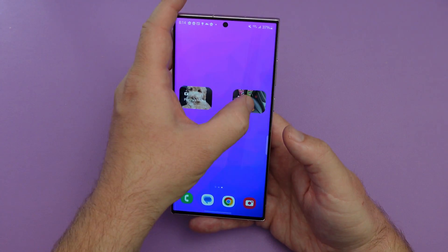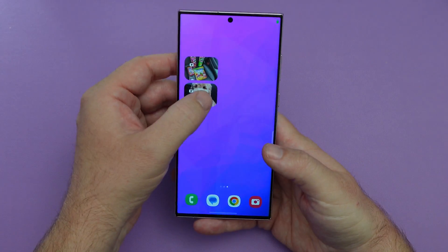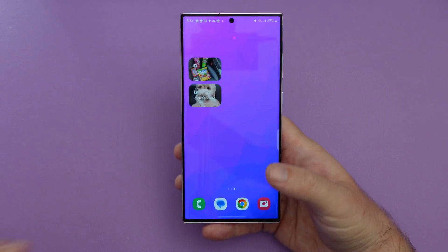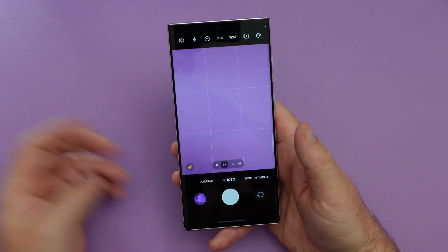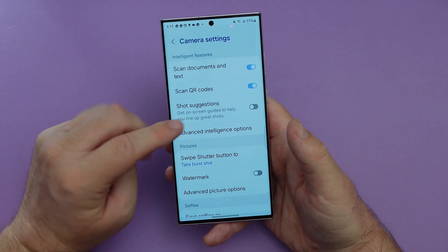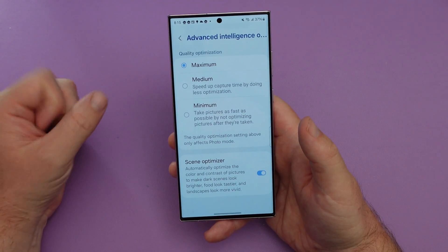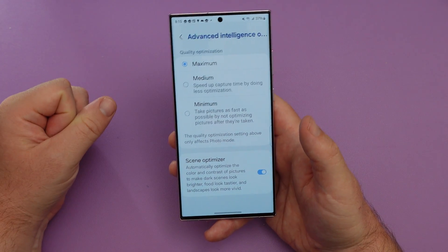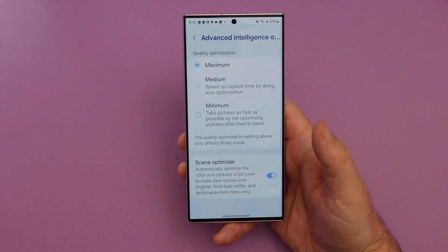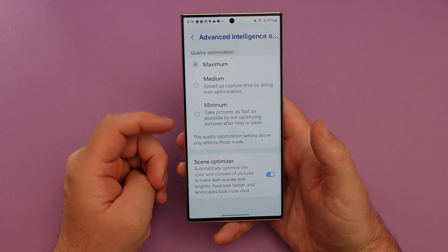You can make these pretty cool however you want them. I got this one that goes right into portrait mode on 50mm on photo, and then I tap this one and it goes into portrait video front camera. It's kind of neat that you can make those little shortcuts — I really like that. The next one is also in the camera. If you go into settings for the camera, you'll see advanced intelligence options and you can set your quality optimization to different levels: maximum, medium, or minimum. What this does is it controls how much processing happens behind the scenes after you take a photo.